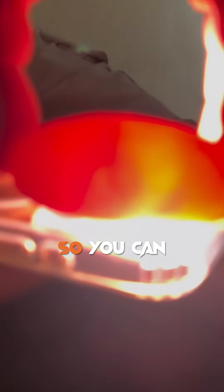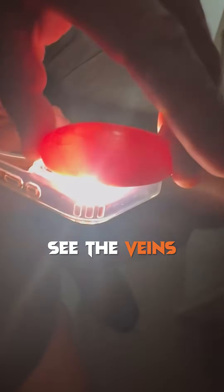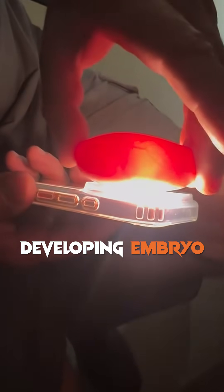Have a go at that, Jack. So you can see the veins on the developing embryo in there.